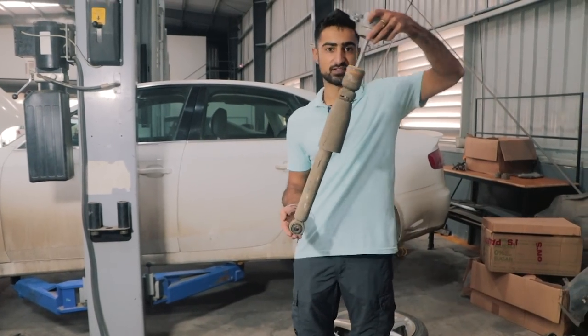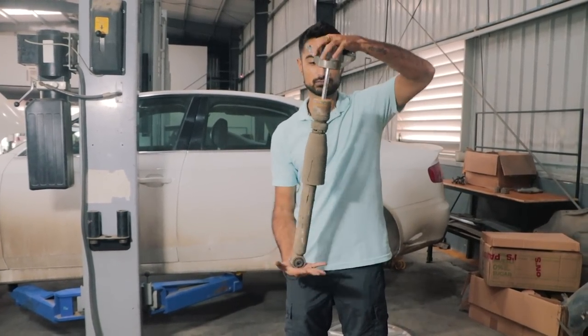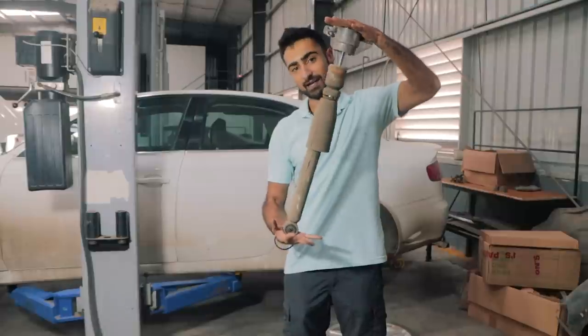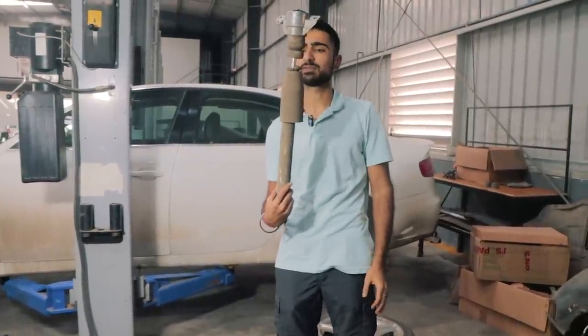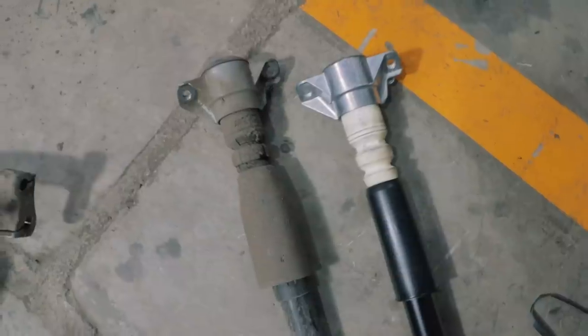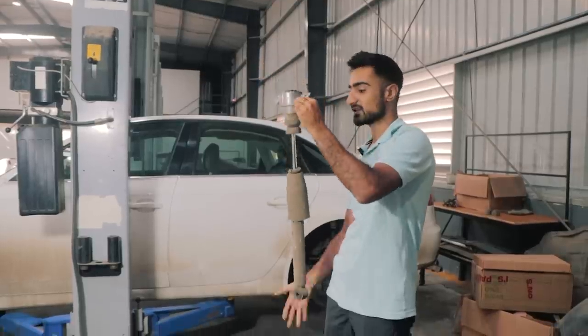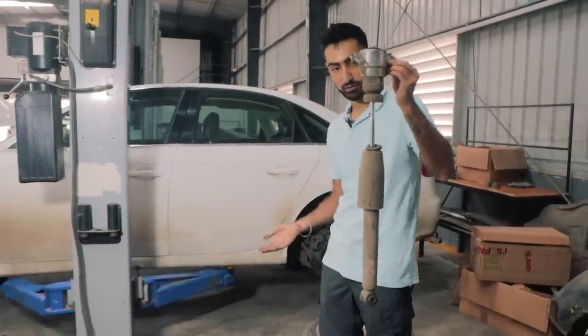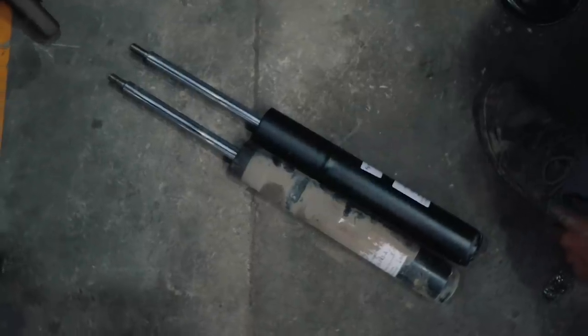This is the rear strut and we didn't expect it to be very bad, but it's actually really bad. It shouldn't be this easy to compress and the rebound is only pretty okay. This wasn't a strictly necessary replacement but I did it for my own peace of mind and a little bit of prevention, which is always good.